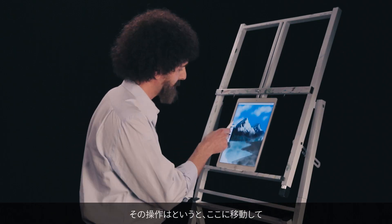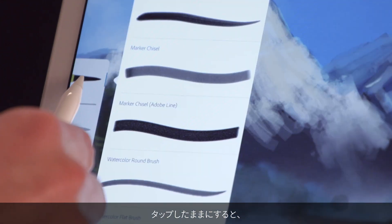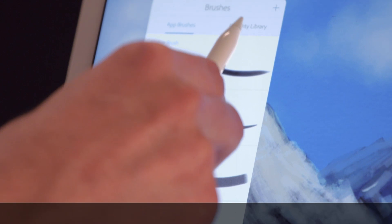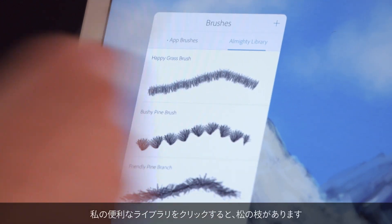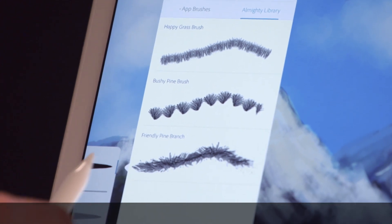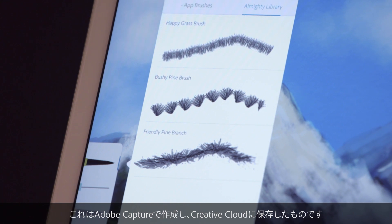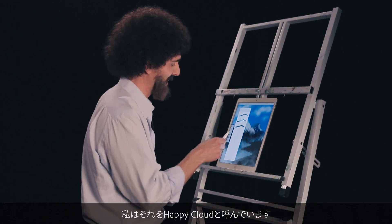So what I'm going to do is go right over here — I'll simply tap and hold and I'm going to show you custom brushes. I clicked on my almighty library and here I have my friendly pine branch which I created in Adobe Capture and saved to Creative Cloud.